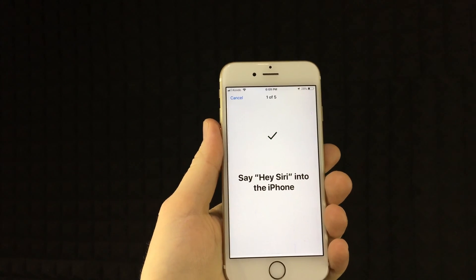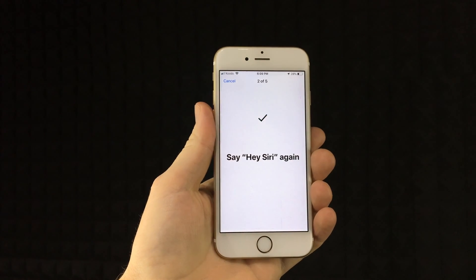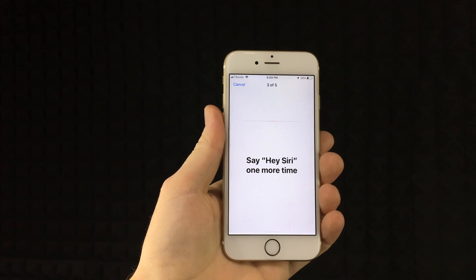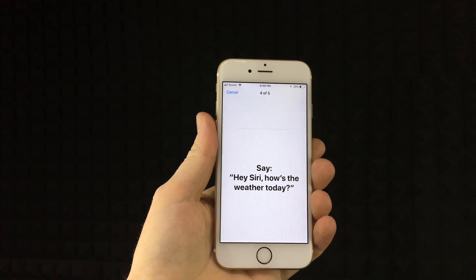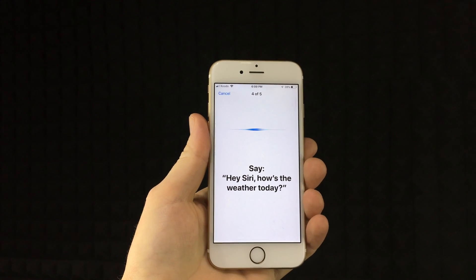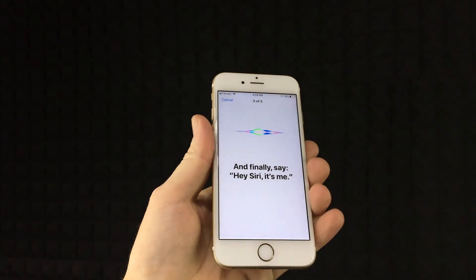Hey Siri. Hey Siri. Hey Siri. Hey Siri, how's the weather today? Hey Siri, it's me.